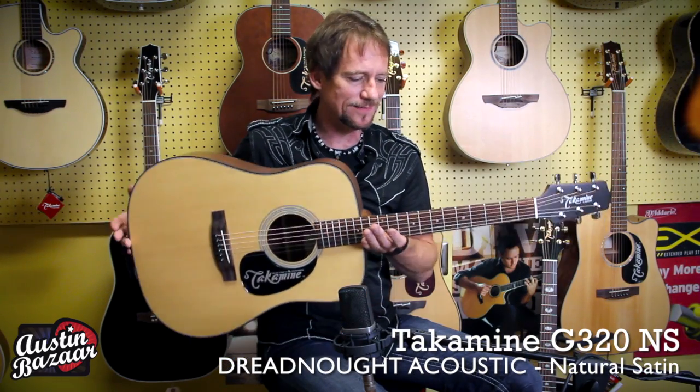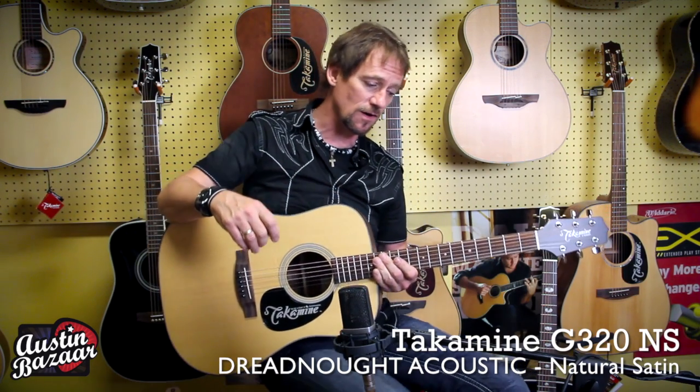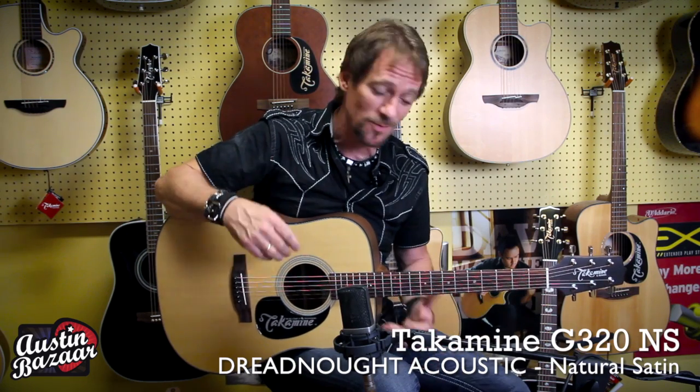It's a great guitar. It weighs nothing and it vibrates really well when you hold it. I always love that about guitars personally — that tells me a guitar has got some great tone.